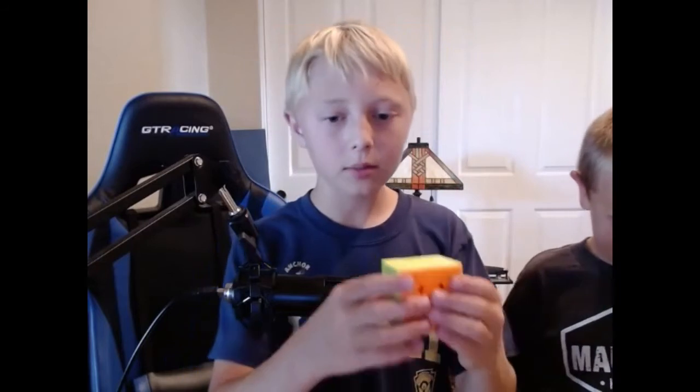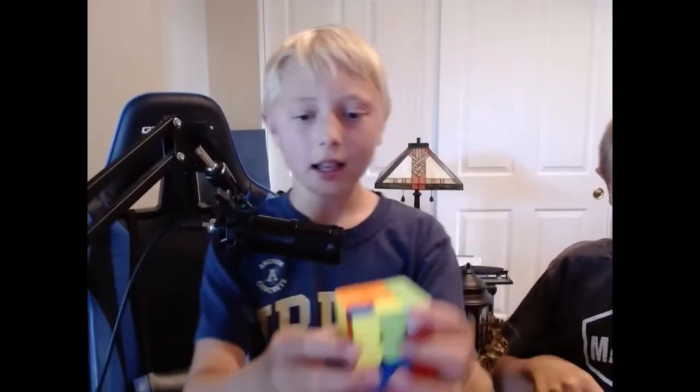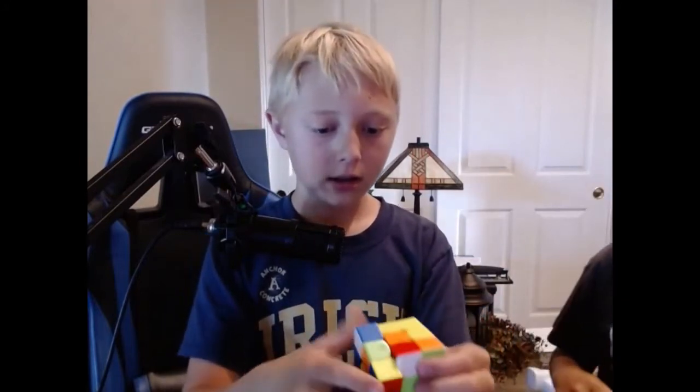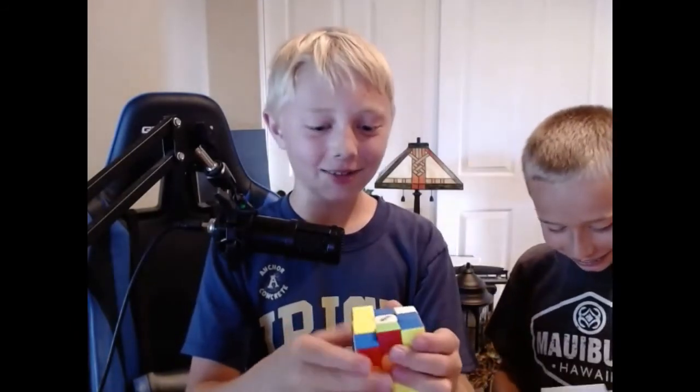I'm going to unsolve this cube. Can I add to this cube? Sure, I guess. I'm going to show you guys me just trying to go fast with this. You're definitely not professional. No, I'm not. I always just let go of it.